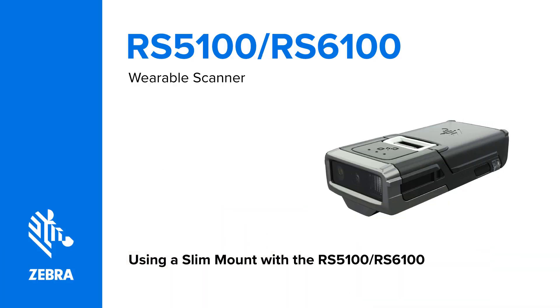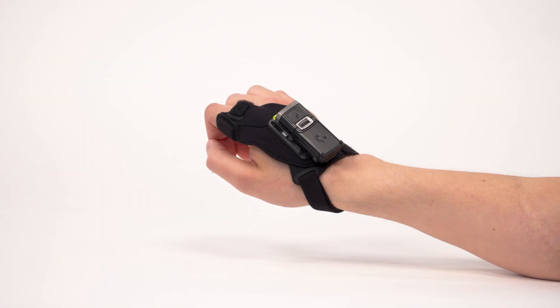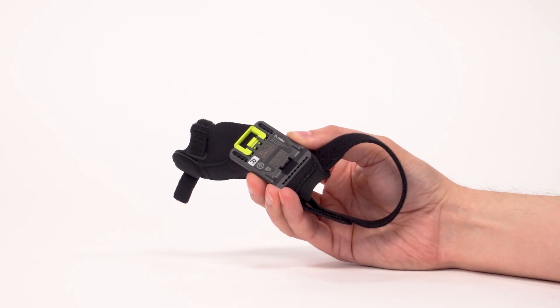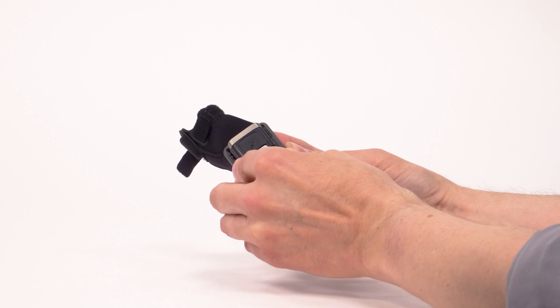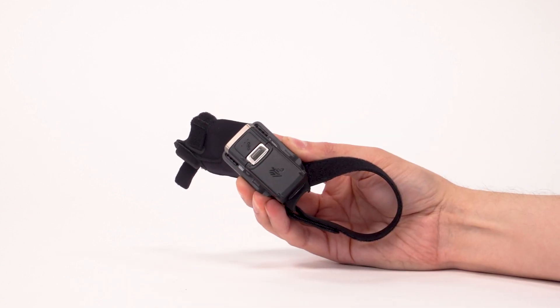This video will teach you how to use the RS5100 or RS6100 wearable scanners with the slim mount. Start by attaching the scanner to the slim mount. Set the rear hook of the scanner into the receiver of the slim mount, then press the scanner until it locks into place.